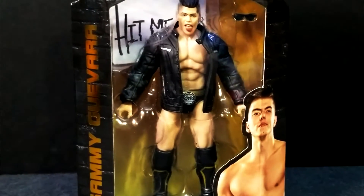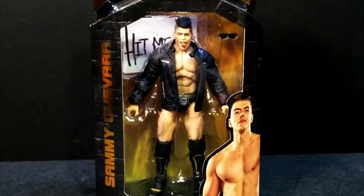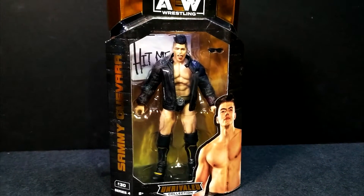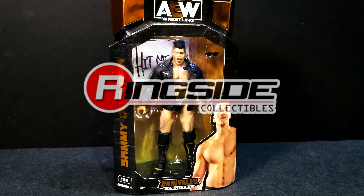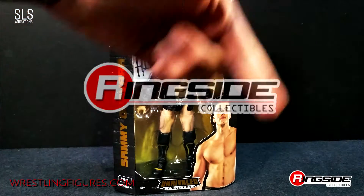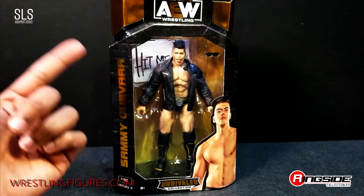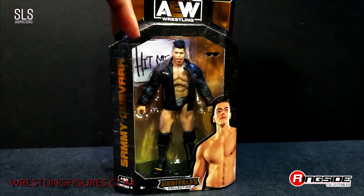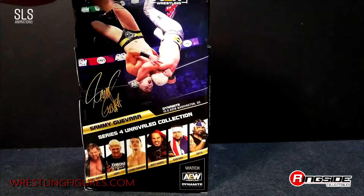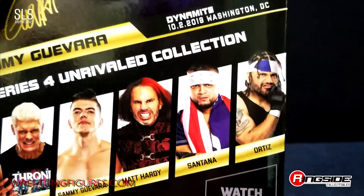What is up guys and welcome back to SLS Animations. It's your boy Jay Logan here back with an all new figure review of Sammy Guevara from the AEW Unrivaled Line Series 4, out now at ringsidecollectibles.com — that's wrestlingfigures.com. Links to this action figure and every action figure in Series 4's Unrivaled Line are down in the description. Also in this series you got Kenny Omega, Cody Rhodes, Matt Hardy, Santana and Ortiz.